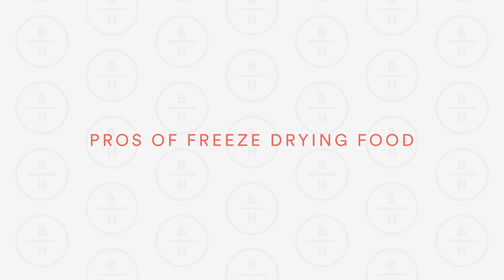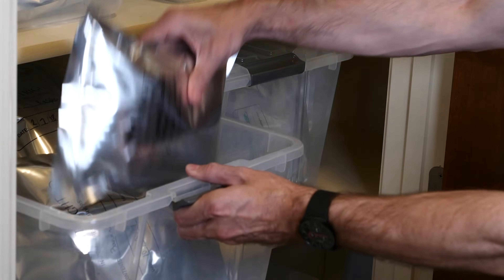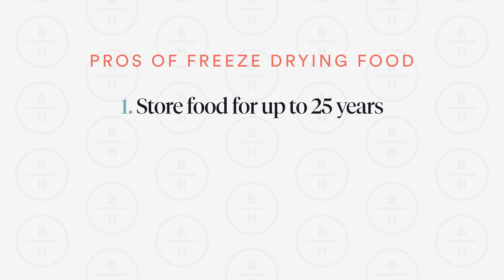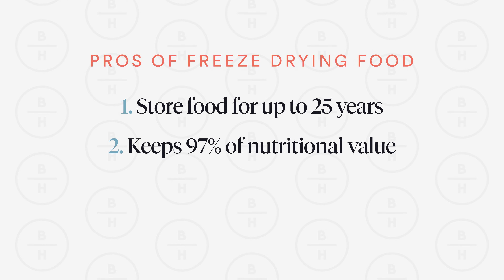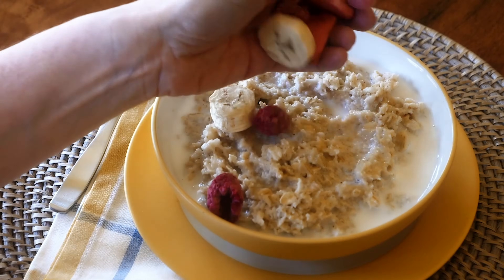Now let's jump into the things I love most about freeze drying. First off, you see these bottles behind me — by freeze drying your food, it can last, if stored correctly at room temperature, for up to 25 years. Number two, not only does it store for a long time, it also keeps 97% of the nutritional value. During this process, it doesn't remove most of that nutritional value.